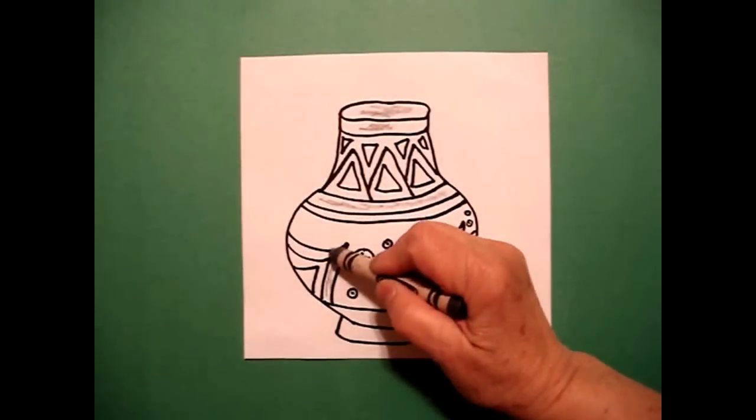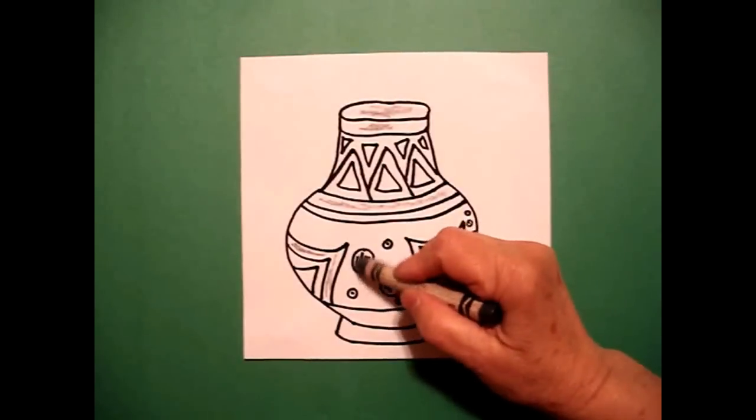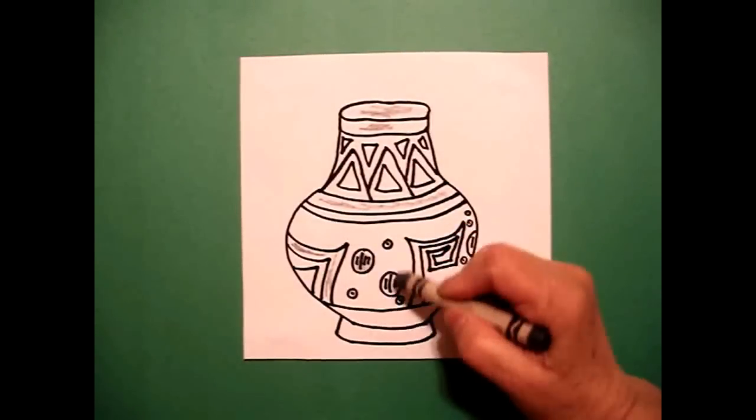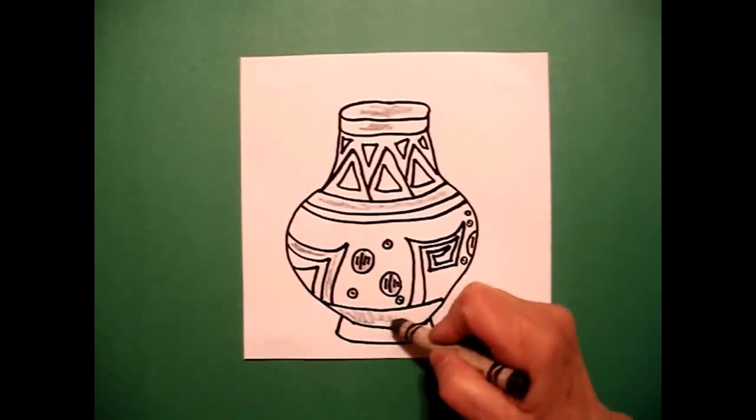I'm going to fill in this section, gray, and I'm going to color in my circles, gray, and this bottom line I'm going to color gray.